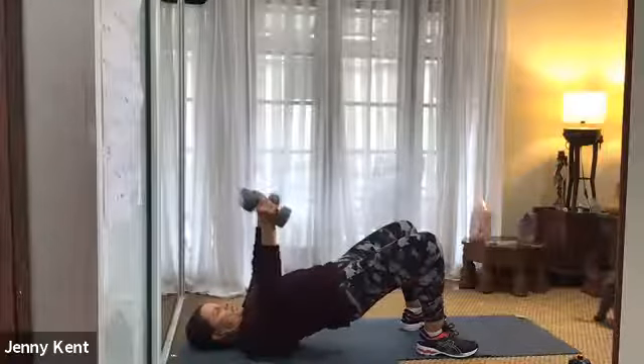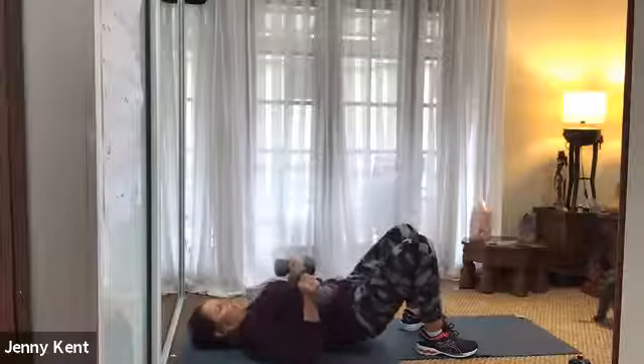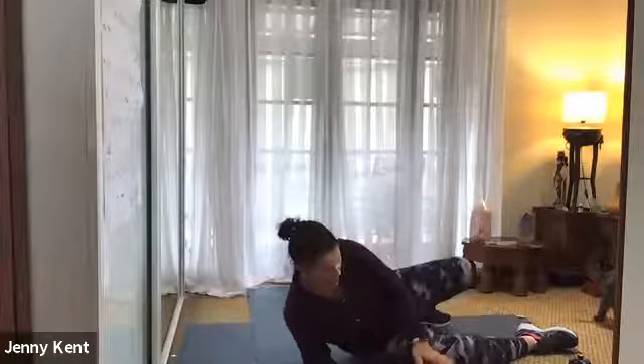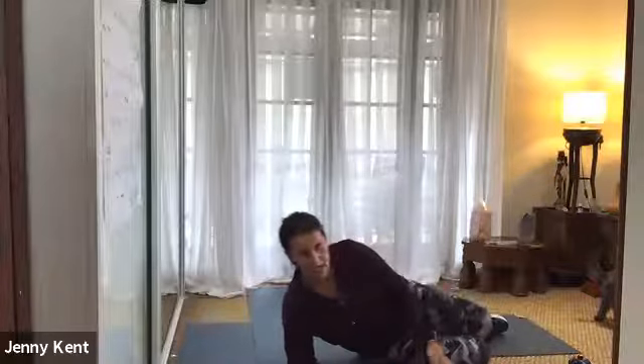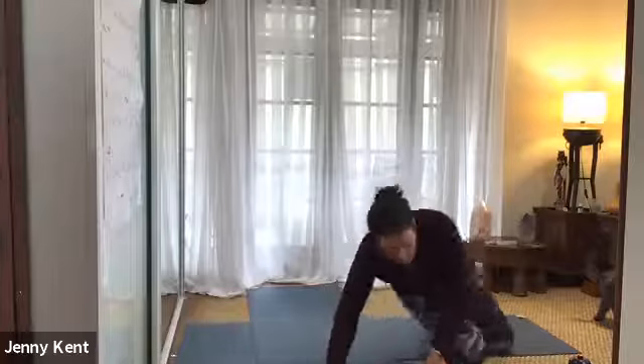Keep it going, deep breathing, nice work. And bring your arms down — put your weights on the ground. Okay, well done. So that's one set done. Grab a quick drink and then we'll get on to the next set.